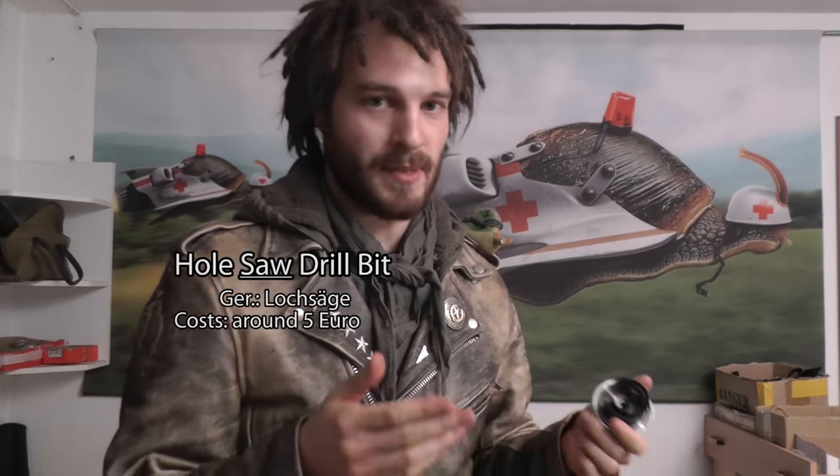Normal people who do not spend their time shredding up their perfectly fine-looking outfits and putting dirt on them use these tools to drill large holes into wood and such. There are just two modifications this tool needs — actually just one required, and the second one is optional.